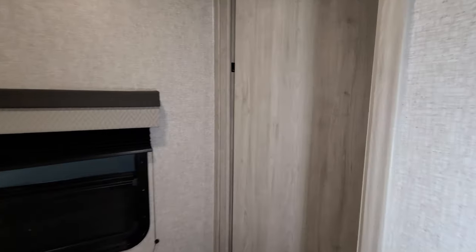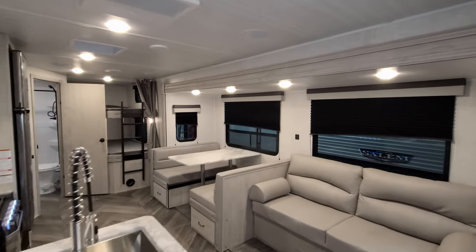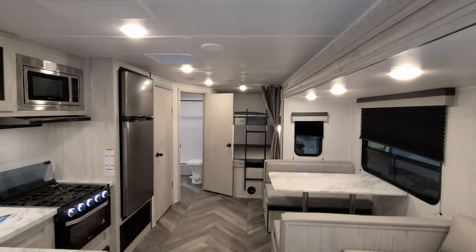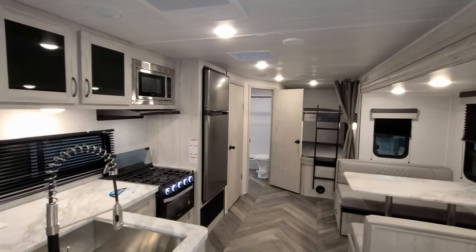Overall, a really cool bunkhouse family RV — great for a week-long trip or wherever you might be going on vacation. We're going to head outside and show you around, then come back in and close it up.